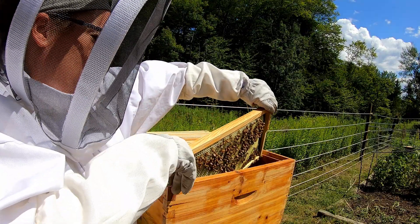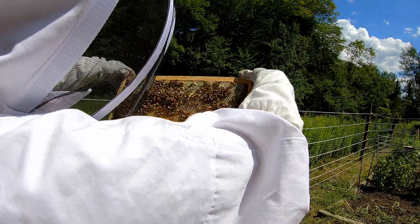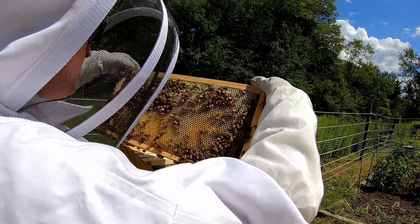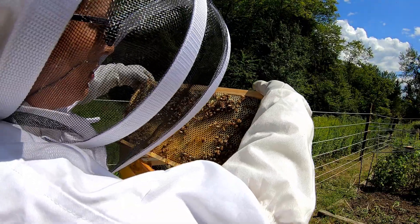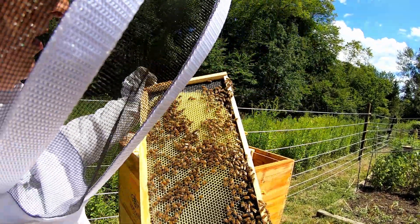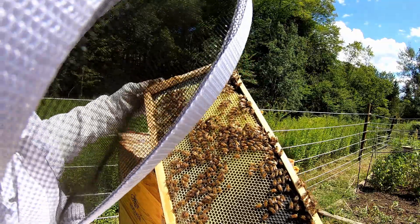This one is on the heavier side. They've got some honey on the top of there capped. See some pollen. Got some more uncapped honey and a fair amount of drawn out on that side.